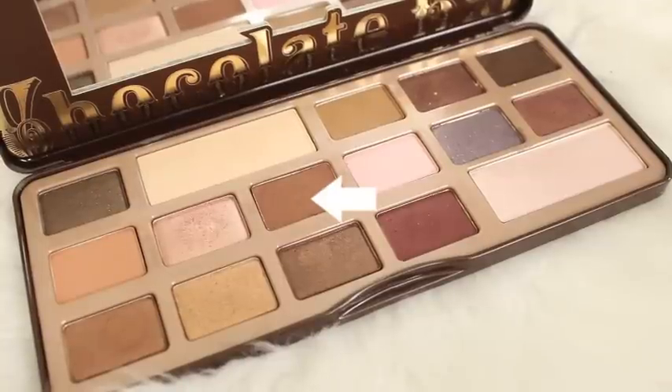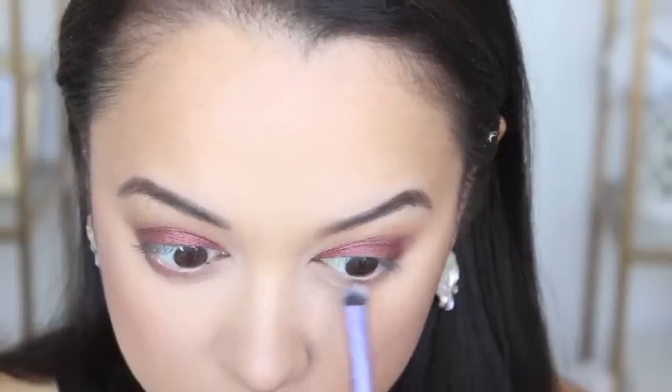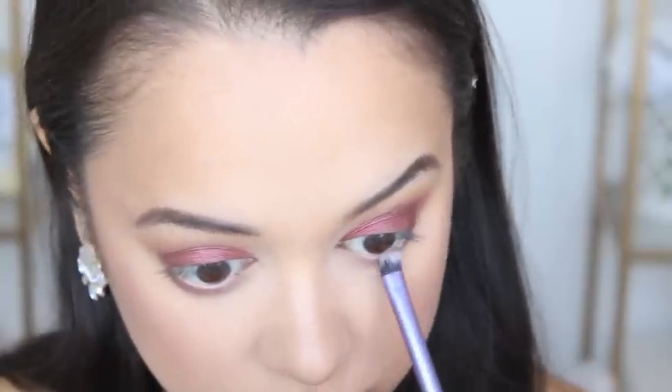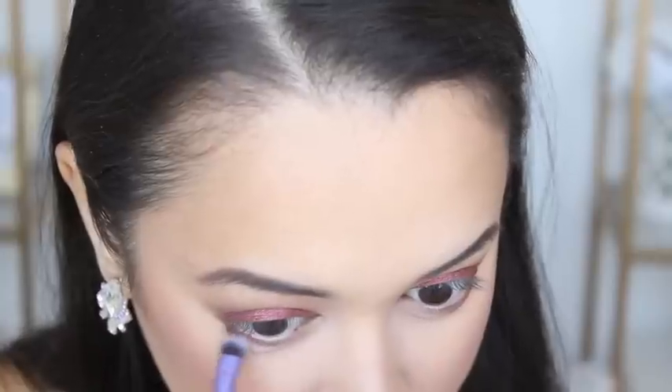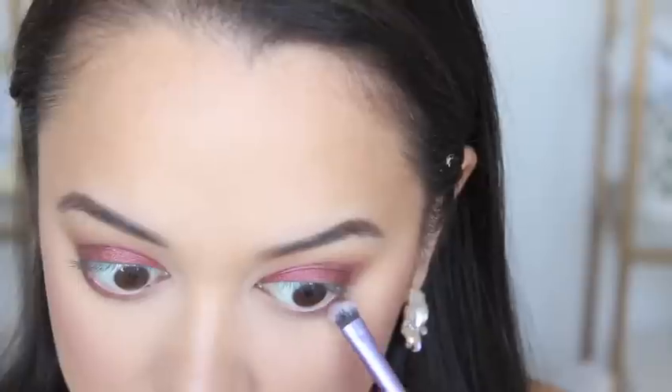To add some colour to the bottom lash line, I'm taking Semi Sweet again just with an eyeshadow brush and running that along both of my lash lines. And then I'm also going to take that same pressed pigment I used for my eyelid with an eyeshadow brush and run that along my bottom lash line as well.